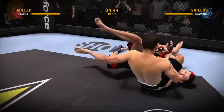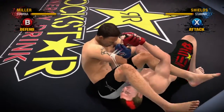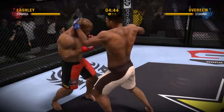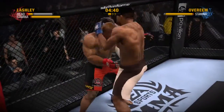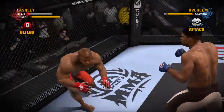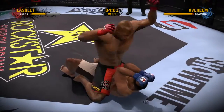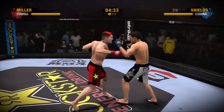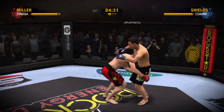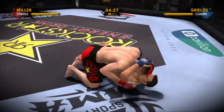Is your idea of a good time forcing your opponent to tap out from a submission? Then American Jiu-Jitsu specialist Jake Shields is your man. Maybe you're more of a Muay Thai fighter — in that case, you can unleash vicious knees and elbows from the clinch with Strikeforce heavyweight champion Alistair Overeem. For those who find satisfaction in the ground and pound, there's no better choice than Bobby Lashley. When you want a well-rounded fighter, look no further than Jason Mayhem Miller, complete with the red streak in his hair.